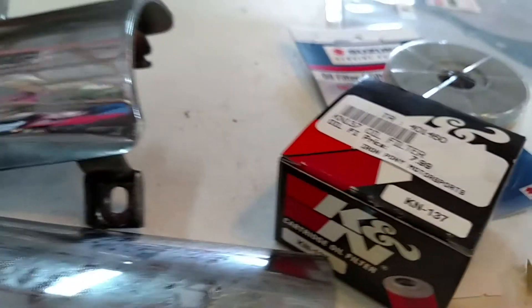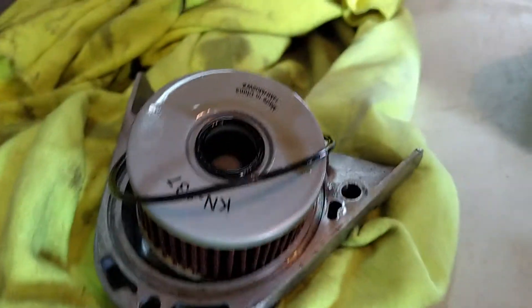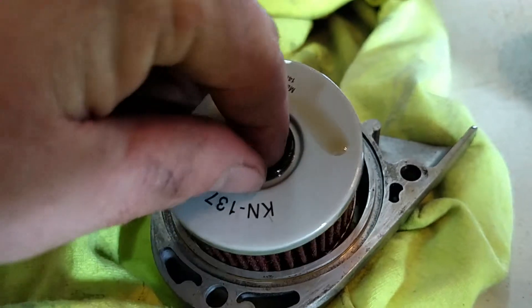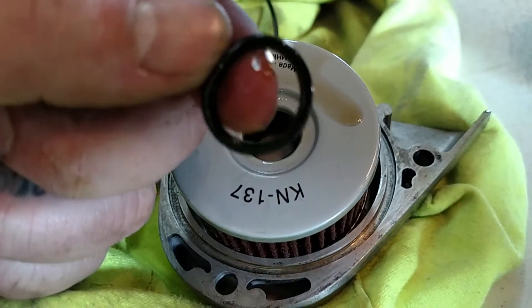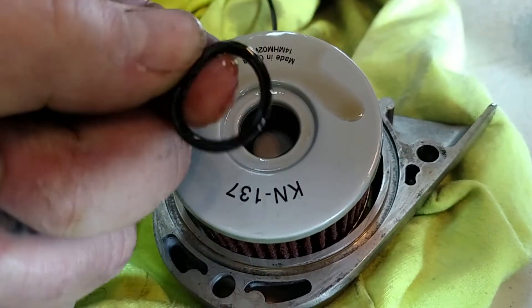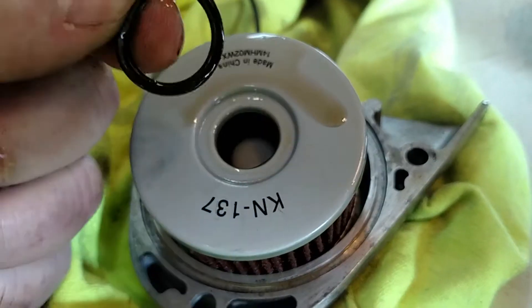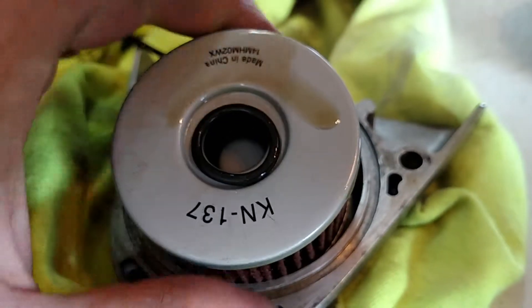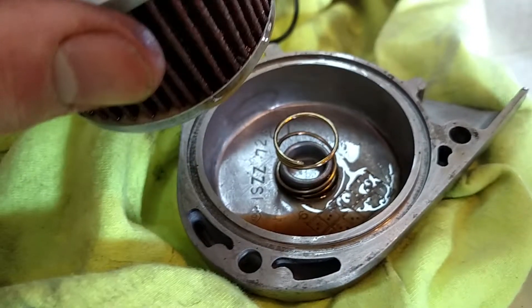I've got the Iron Pony, which you can see. Here's the old filter I had in it, the gasket for that, and then this gasket right here — this is the one you want to make sure you have. Without that, it's not going to filter oil. So make sure you keep a hold of that. And the spring.